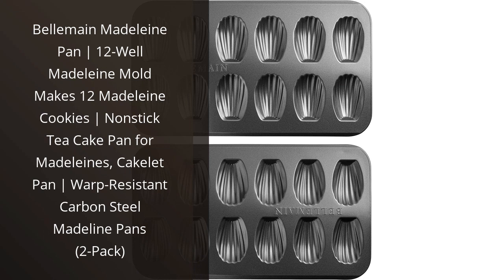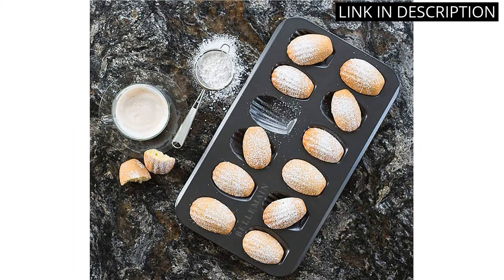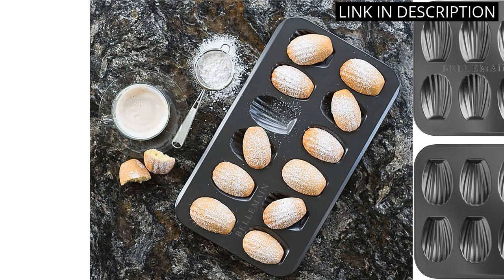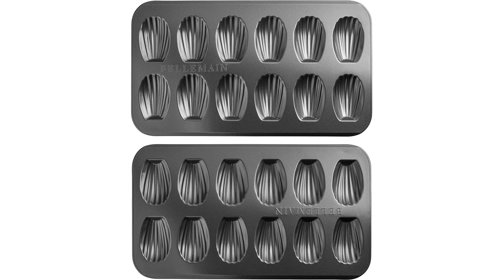I recently purchased the Belmaine Madeleine Pan and I am so pleased with it. The 12-well mold makes 12 madeleine cookies at once, so it is perfect for baking large batches. The non-stick surface makes it easy to remove the cookies without them breaking. The warp-resistant carbon steel ensures that the pan will last for years. I love that the 2-pack allows me to bake even more cookies at once. I highly recommend this product to anyone who loves baking madeleines.